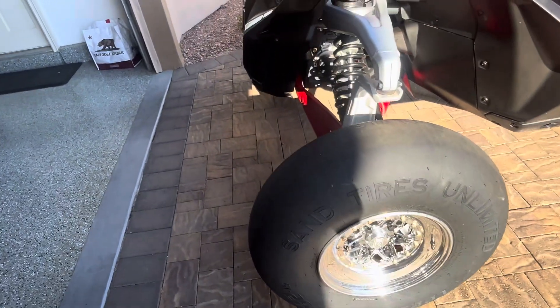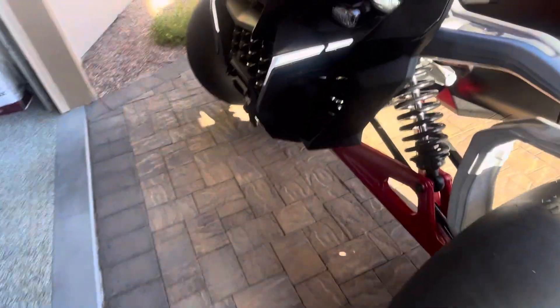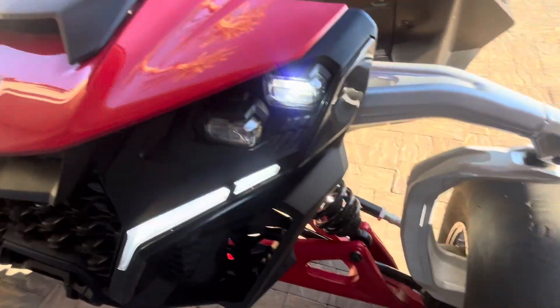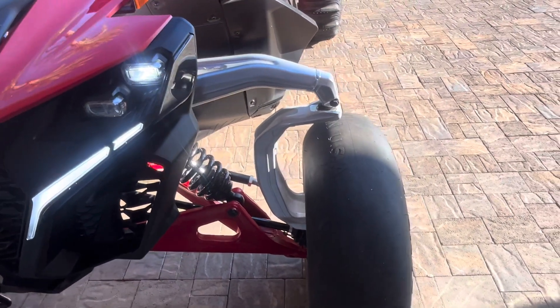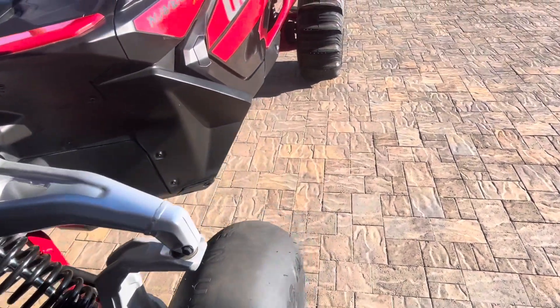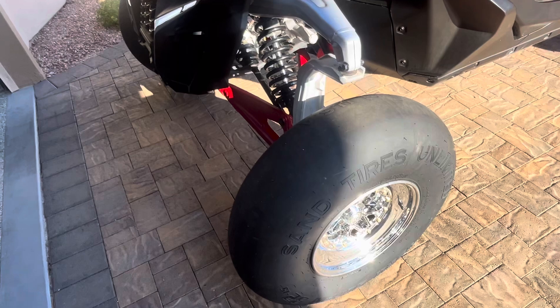The wheels are made by Kaiser and you can get them through Evolution Power Sports Motor Sports. On the back it's a 15 by 11 with a five-inch offset, and on the front it's a 15 by 8 with a five-inch offset.